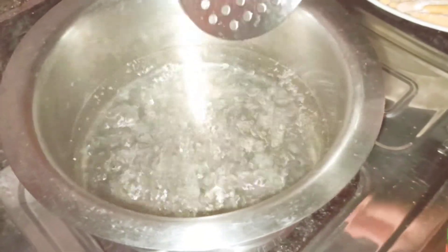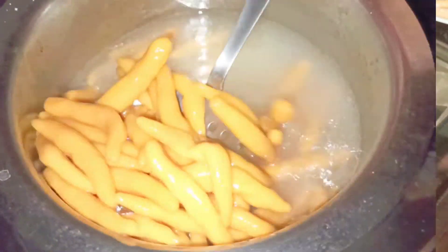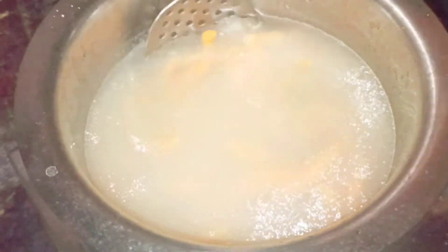In the meantime we'll go and prepare the other ingredients for the soupy pasta. I have put all the finger pastas into the boiling water. We have to keep on stirring the pasta off and on so that they don't get stuck with one another. You can see that they are not stuck with one another.